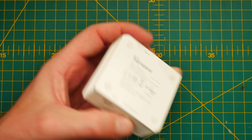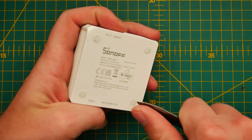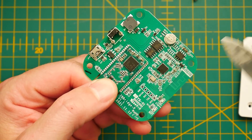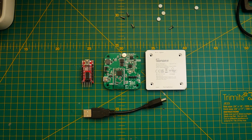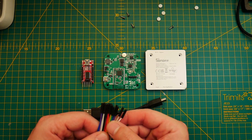First we need to flash Tasmota onto the ESP32 inside the Sonoff Zigbee Bridge Pro. It will use Tasmota features to communicate with the CC2652 and push custom coordinator firmware to the device. To do this you're going to need a couple of things: obviously the Zigbee Bridge Pro, and an FTDI flasher — I'm going to link a couple of options in the description.